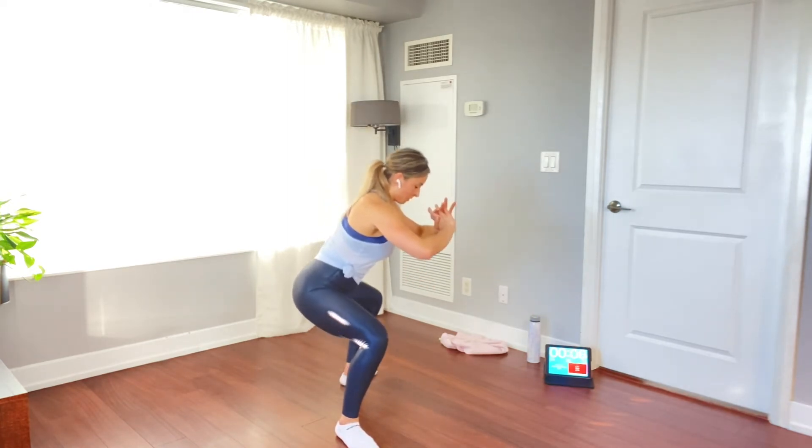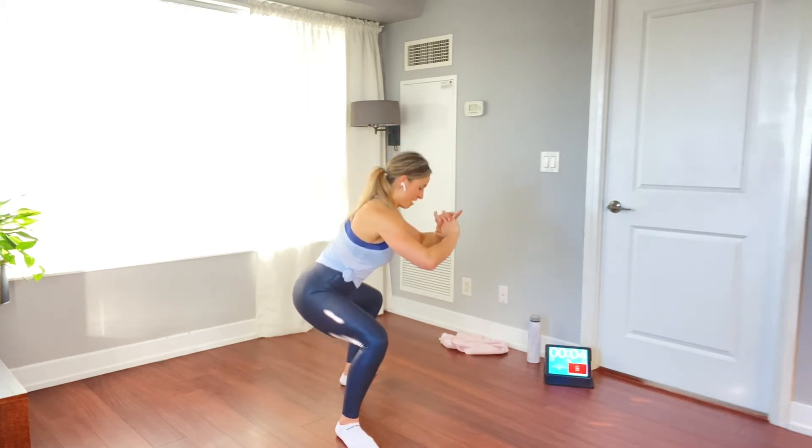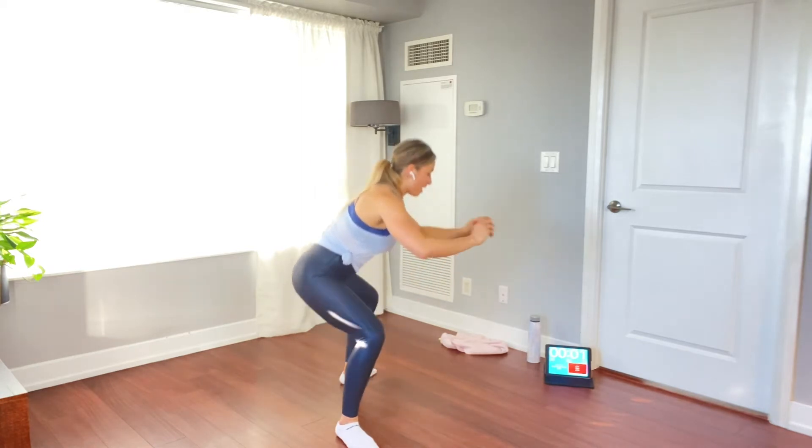Last 10 seconds. Nice deep breath, just embracing that burn. Four, three, two, one. Awesome job.